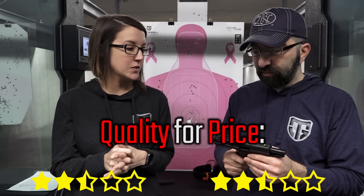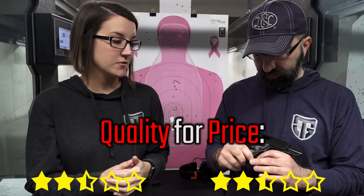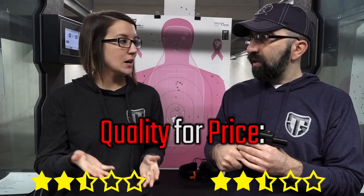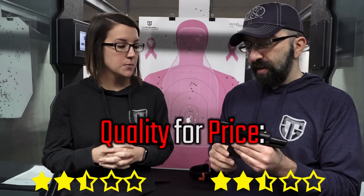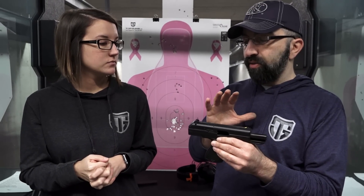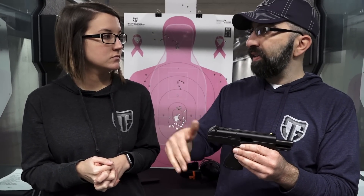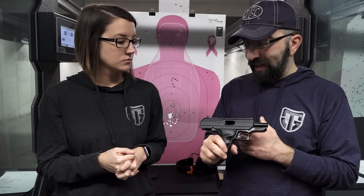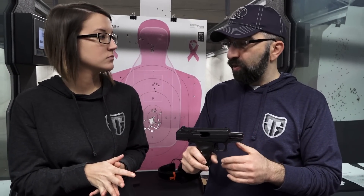I'm going to have to agree — at the price point it's at and the way that it shot, it really didn't shoot bad. But all in all, if price wasn't a determination, it'd get a lower score. In our review shoot and rate, one of the things we don't take into consideration is longevity and quality because we don't shoot a ton of rounds. And I know there are some parts on here that do tend to wear pretty quick.